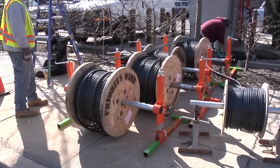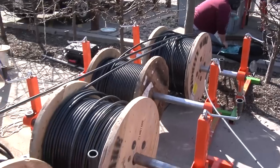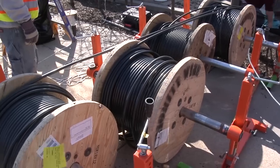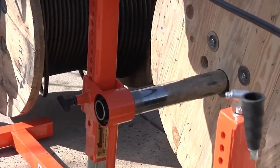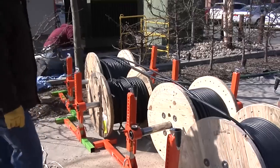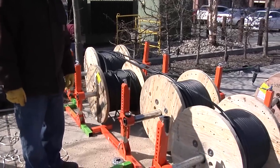Now let's talk numbers. Reel jacks will handle reels from 2 feet up to 5.5 feet, and they're designed for loads up to 6,000 pounds. Each reel jack stand features two 20,000-pound rated bearings. That adds up to 80,000 pounds of bearing capacity per set.